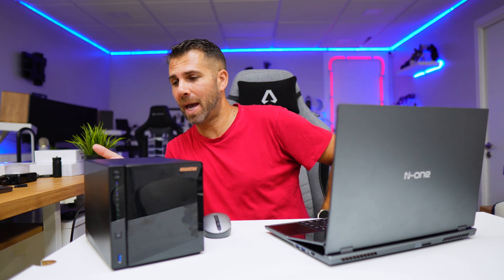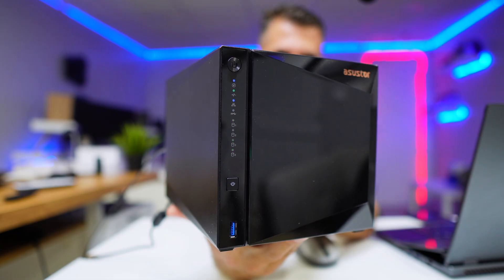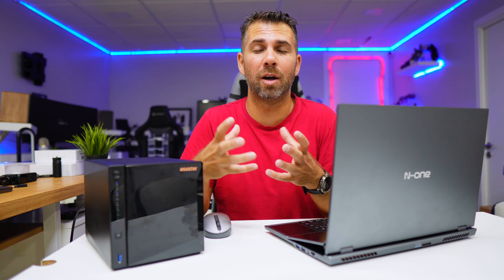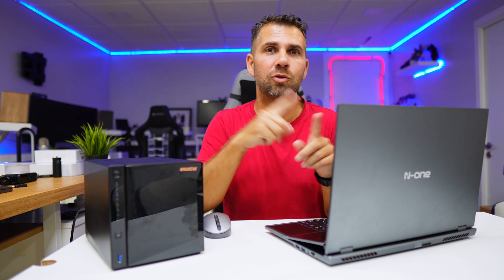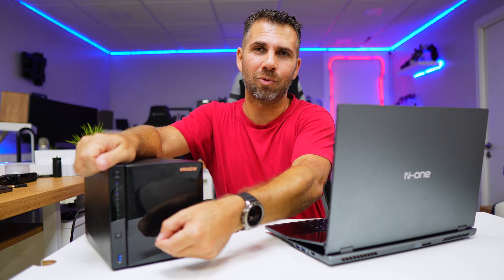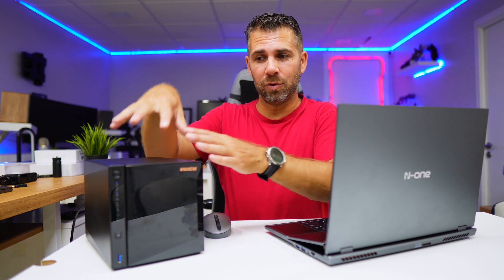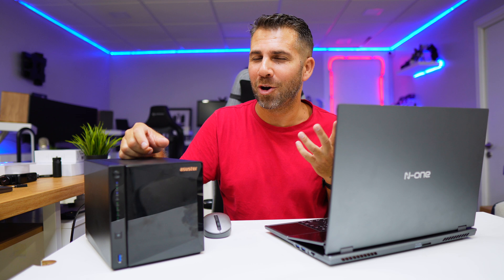At the back we also have USB ports, and at the front there is one USB port with a copy button. If you carry around an external SSD or hard drive and want to back it up at the end of the day, you just connect it here, press the button, and it backs up — no dragging files. There are options to back up from the drive to the NAS, from the NAS to the drive, or create a synchronization so everything is equal in both.